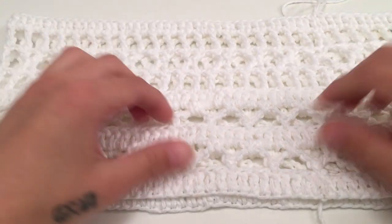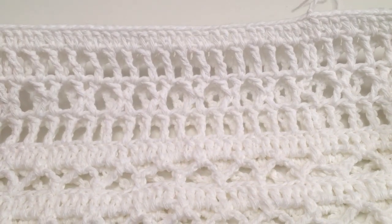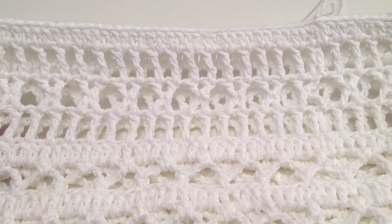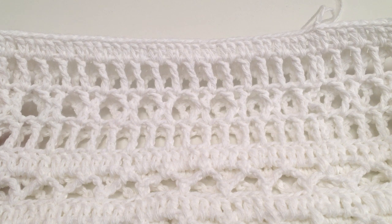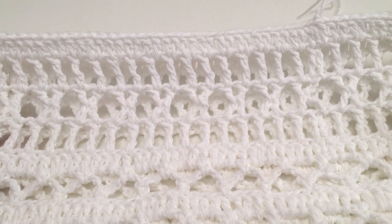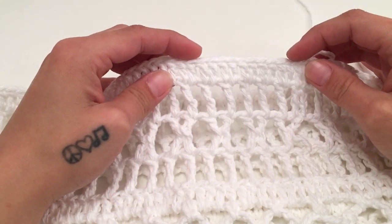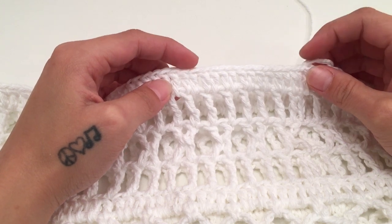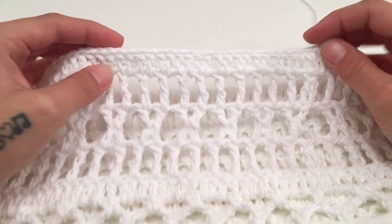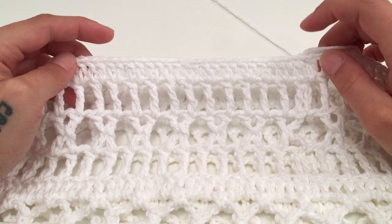We are now going to repeat rounds 3 through 12 until you have the length for your dress that you would like. I am going to work my dress to be about mid-calf length, which is about 35 to 37 inches for me — though that can change depending on the person and their height. Go on to make this as long as you would like, measuring from where you would like the straps to start. You will preferably want to end on a solid double crochet round when you are ready to start working the straps.